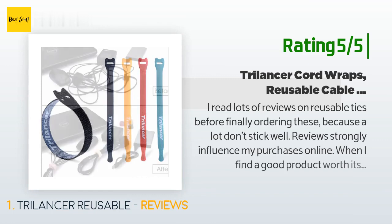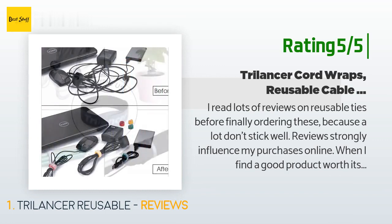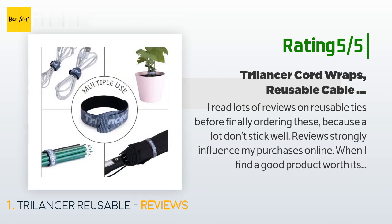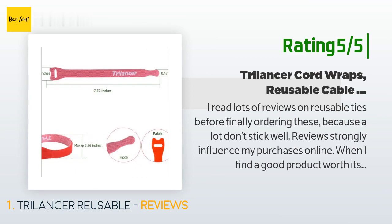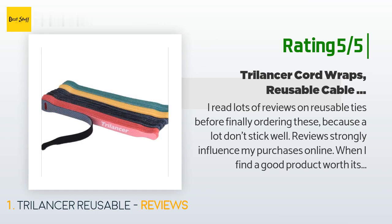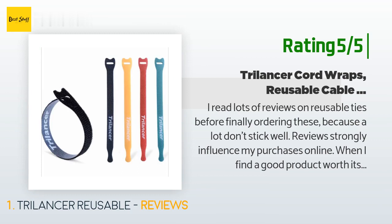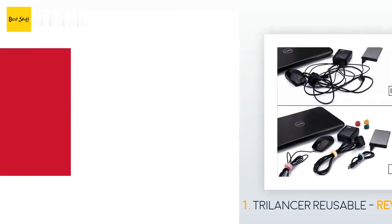Another happy customer said: I read lots of reviews on reusable ties before finally ordering these because a lot don't stick well. Reviews strongly influence my purchases online, and when I find a good product worth its praise, I let others know. These are excellent quality reusable tie wraps — they're tough and do not fray. At first glance they don't look or feel like they will grip tight, but when I tried pulling them apart it took deliberate effort. They easily re-stick to themselves or each other and stayed put when tight enough.